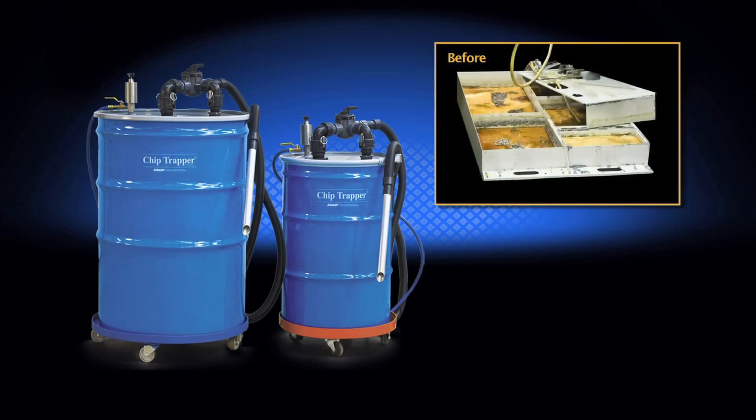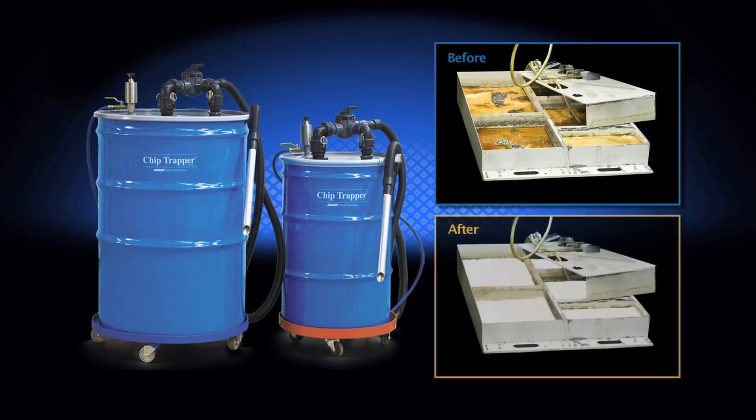The Chip Trapper vacuums up the contaminated liquids full of solids and debris, and then with the simple turn of a handle and a knob, the only thing that pumps out is cleaned liquid. Chip Trapper is ideal for use on machines with sumps, parts washers, pits, tanks and storage containers.